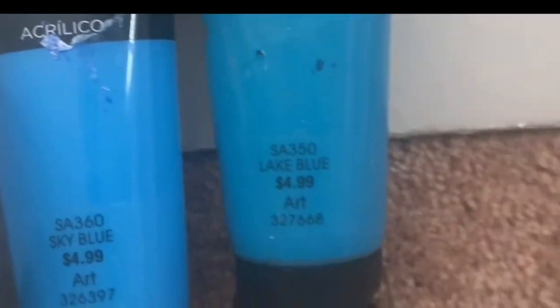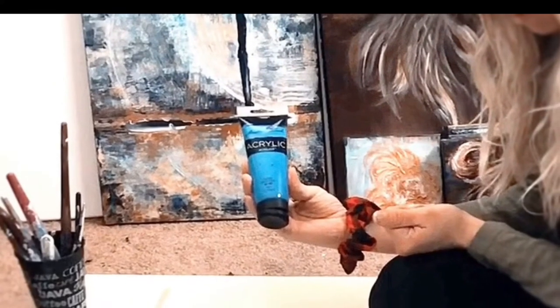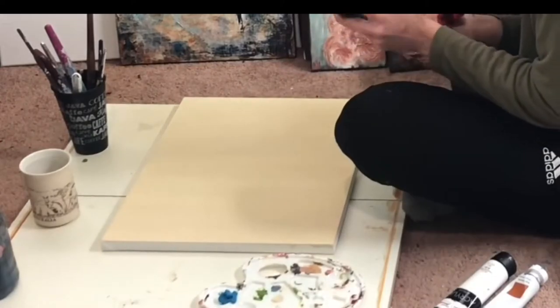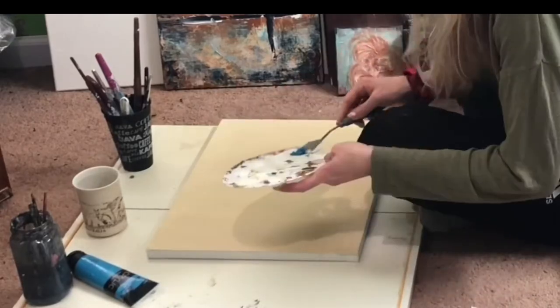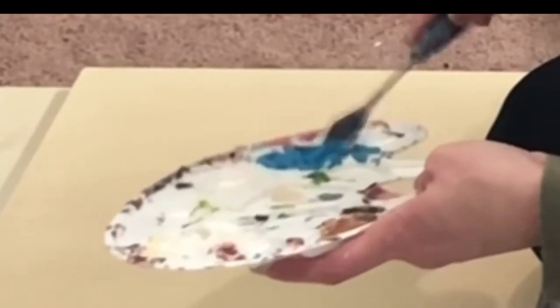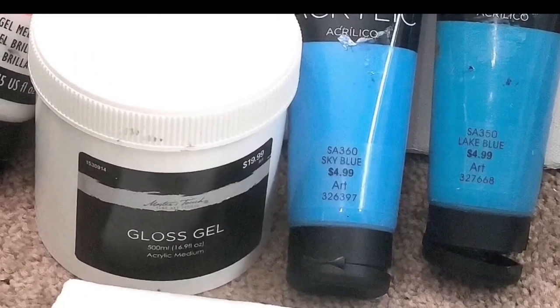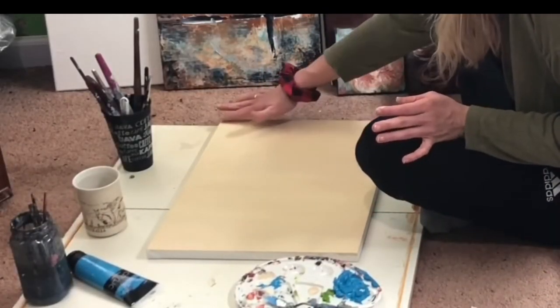For the next step, you're gonna want to grab some brushes, some water, some paper towels, and some light blue paint. I am using a lake blue — you guys can use anything like a sky blue, any type of light blue that you have. We're going to use the gel medium and mix those two together, and we want to make sure our base layer is dry.